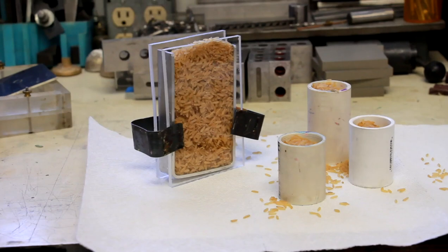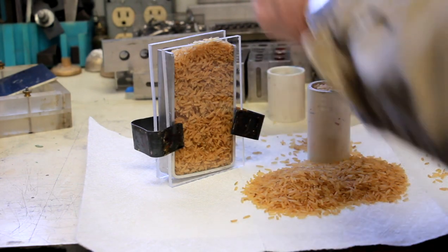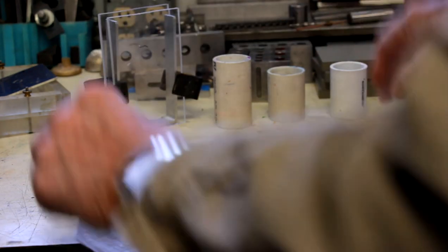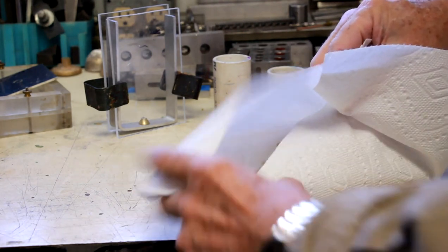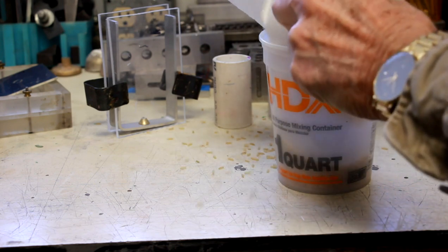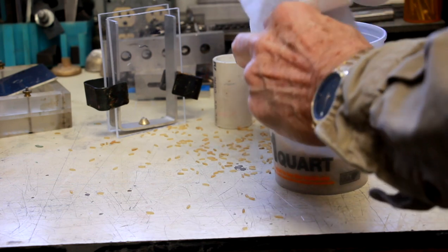In order to decide how much RTV we need to mix up, what I've done is filled the molds full of rice and then I'm going to dump it into a mixing bucket that I'll use for mixing my RTV. It'll show me a level that I need to pour and fill the bucket with as I'm prepared to mix the RTV — really scientific procedure.